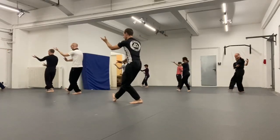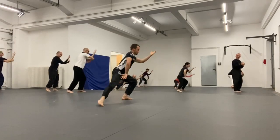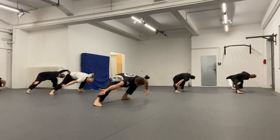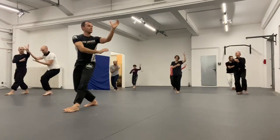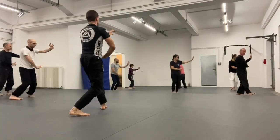Hey friends, welcome to our class notes episode number seven. We started off this training session with a very thorough warm-up and strengthening exercise session for the legs, preparing the legs and hips for the upcoming dragon palm change that we are about to introduce over the next few weeks.